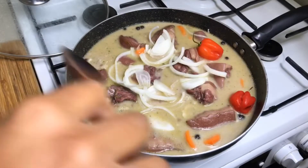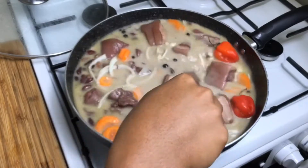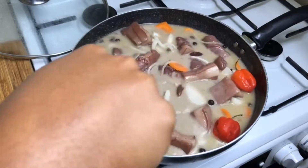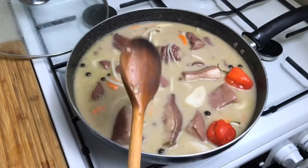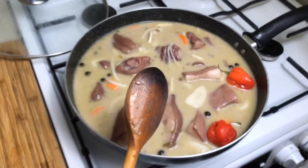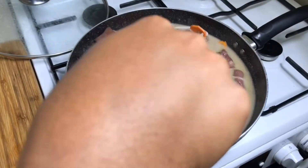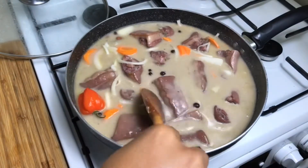I'm going in with both of my scotch bonnet peppers and giving that a little stir. I'll allow this to boil for at least 15 minutes — the peas has been boiling for about 45 minutes, and the 15 minutes will let the coconut milk cook and hopefully finish cooking the peas the rest of the way.